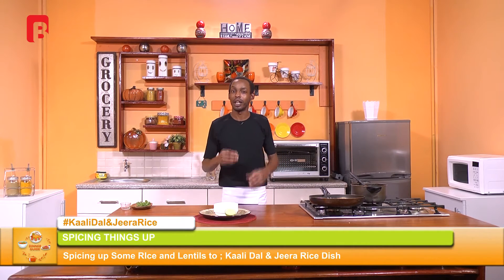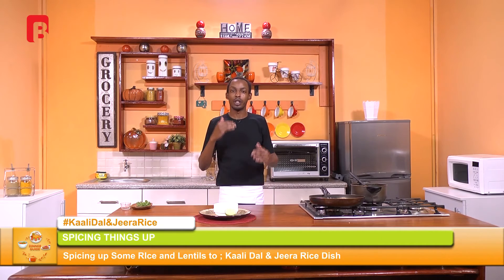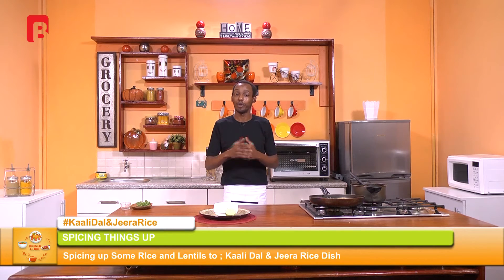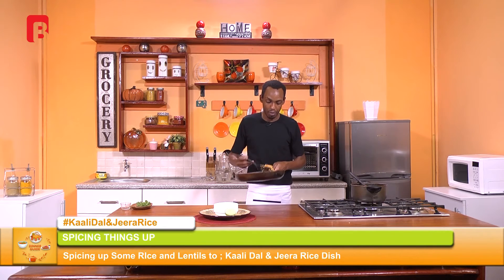Welcome back, ladies and gentlemen. If you've missed out on what we've been working on today, remember you can always catch up on this and many other episodes on our Facebook page, which is Brand Plus TV. We're going to finish off this last and final stage of the dish. I realized that a bit of lemon juice will actually uplift that beautiful coconut aroma and flavor, and will also just mellow down that butteriness of your lentils. I'll recommend this for those of you who have not tried adding a bit of acid to your food. Now I'm going to begin by fluffing up our jira rice.